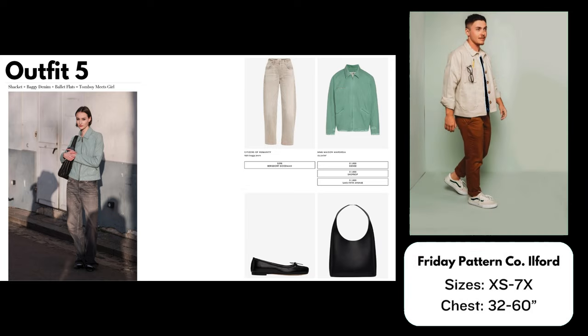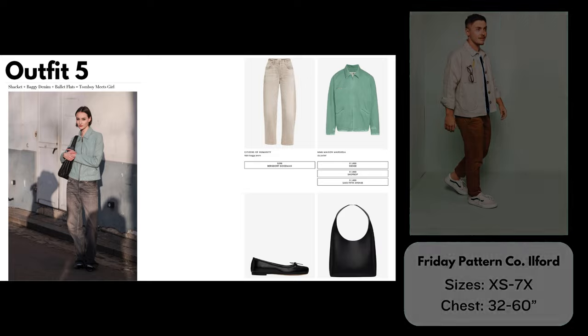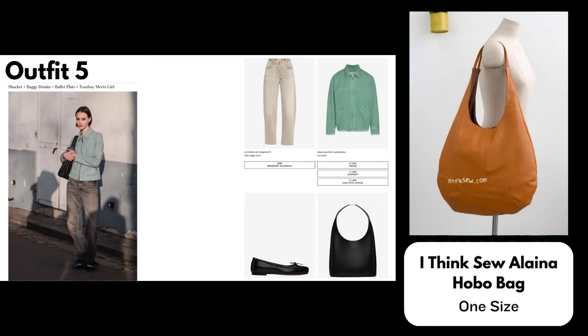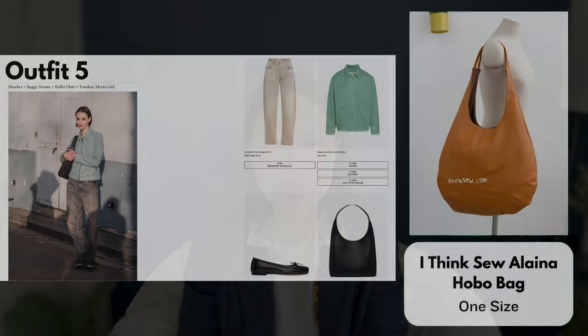For the shacket I've chosen the Friday Pattern Company Ilford Jacket, a boxy workwear jacket with a collar. It has buttons instead of a zipper, but we've already covered similar designs with zippers so you could substitute one. The Ilford Jacket comes in sizes XS up to 7X. I also found a bag pattern similar to the one in the photo — it's from I Think Sew, called the Elena Hobo Bag. The shape and size are quite similar to the Vogue version; you could make it in black leather or faux leather. It closes with a magnetic snap and has an interior zipper pocket. This pattern comes in one size.